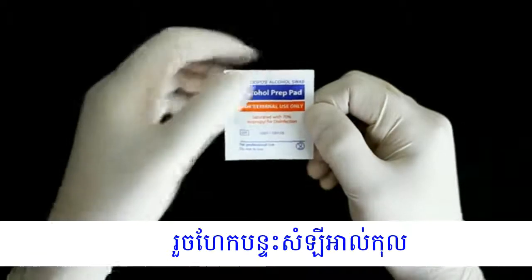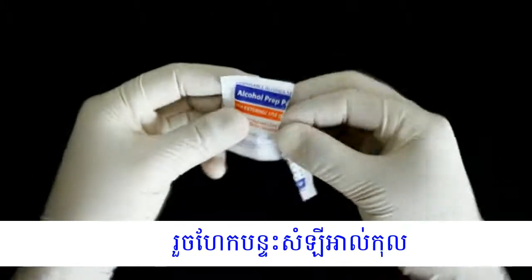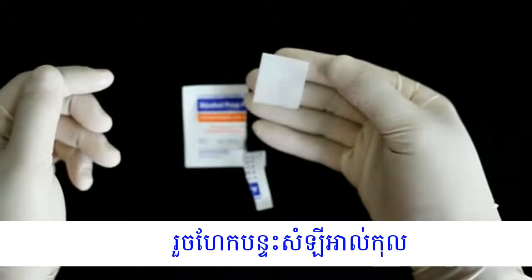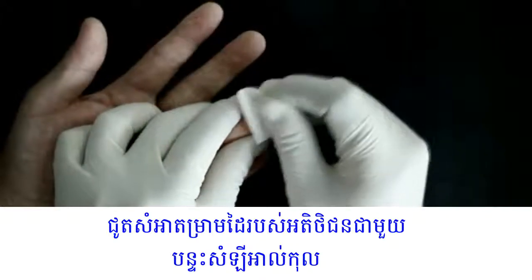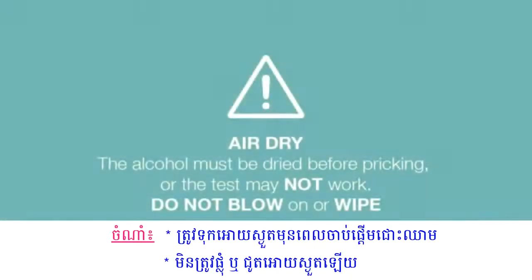Open the alcohol swab and clean the patient's finger thoroughly. After cleaning the finger, it must be allowed to air dry. Remember, the alcohol must be dried before pricking or the test may not work. Do not blow or wipe the finger when you dry.